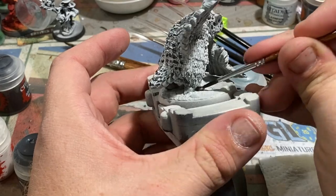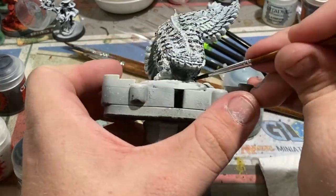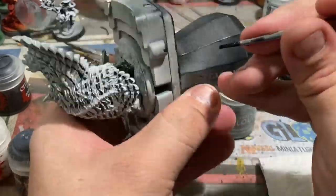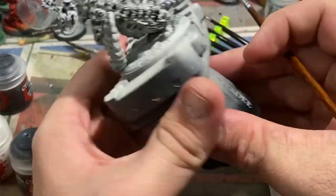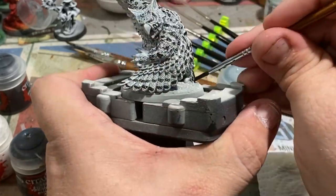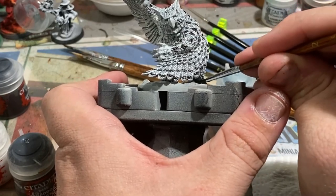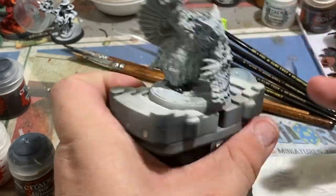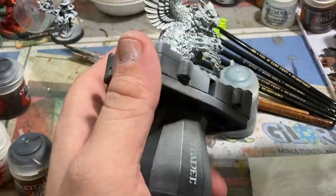One of the last steps is blacking out its feet. I'm also going to be blacking out the palms of its hands and all the way up to its knuckles on the backs of its hands, as well as its beak. I'm not going to black out the inside of the ears, as I want to paint those the same color as the inside of its mouth, which is an off pink.